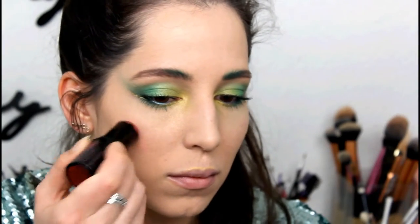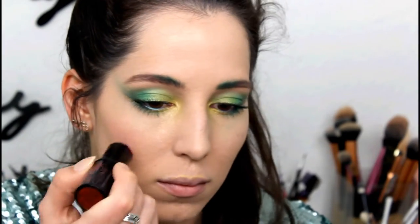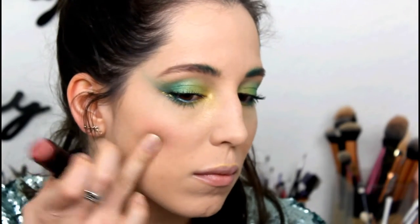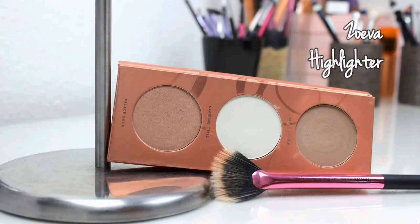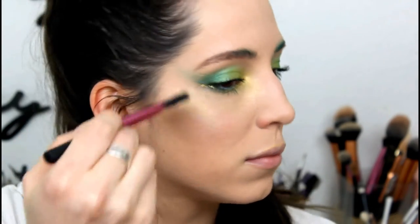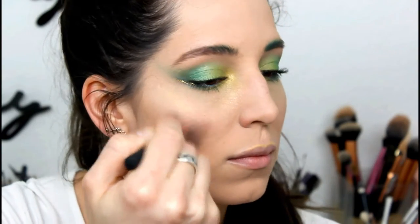I wanted to have something on the cheeks so I used a bright red cream blush and applied just a little bit on the cheeks. Never forget to highlight — this is a gorgeous golden shade from Zuiva, it's really great and shiny, oh my god.